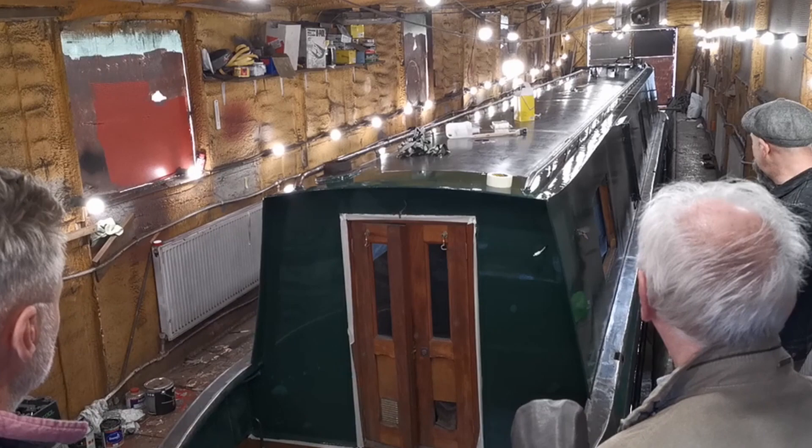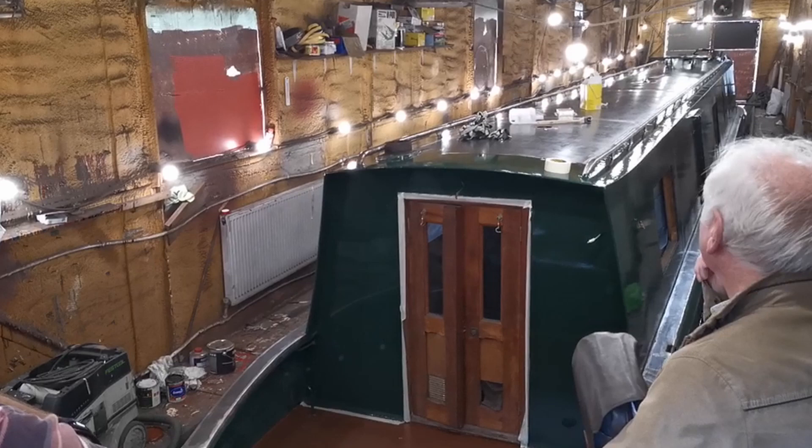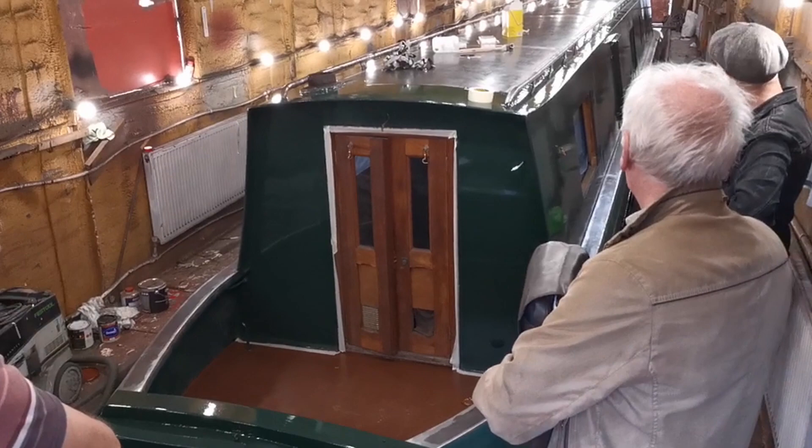As the men discussed the colours that were going on the back of the boat, it's plain to see that there's one colour we have chosen that is going to be a headache for Mike. I don't think he's looking forward to painting that one.